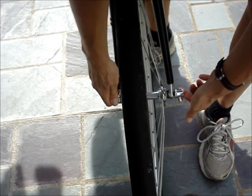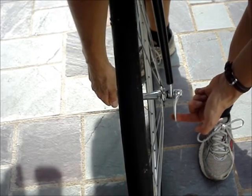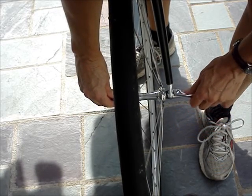Close the quick release. Grasp the nut with one hand. Spin the lever around — it's still in the open position — then close the lever.